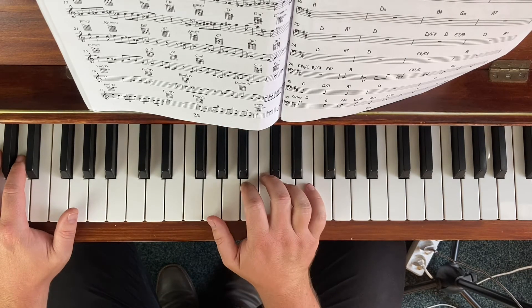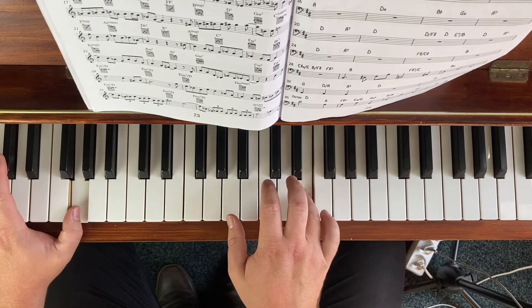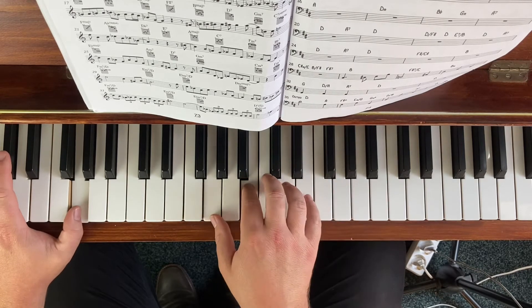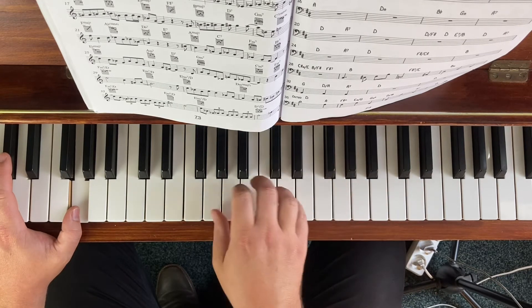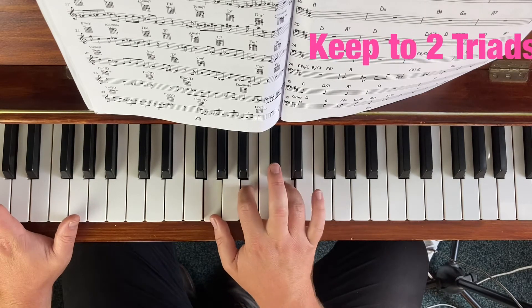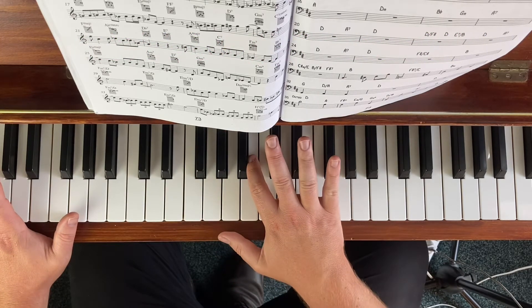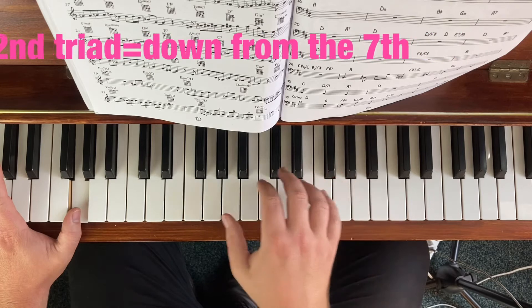Over major 7ths you can actually just use the G major scale in triads. But I think what's cooler is to keep to the same two triads. In this case, maybe we go G major and F# minor — and we always like to come back down from the 7th, in this pattern and fashion.